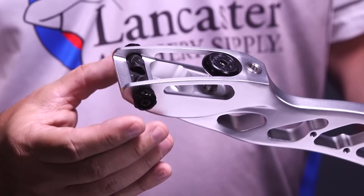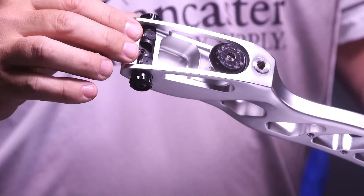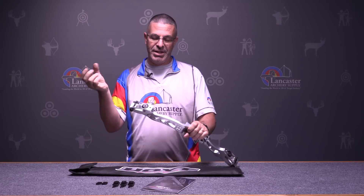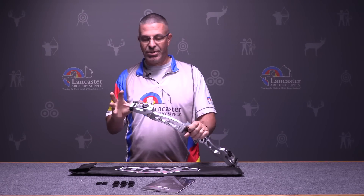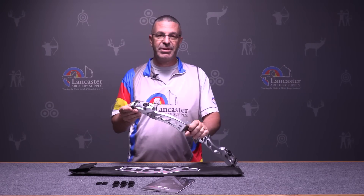You can adjust the limb left or right. Then inside there are studs which you can raise or lower, which is going to affect your tip position if you need to move it left or right. Obviously you want everything to be straight — that's critical for accuracy — so you're going to be able to make those adjustments with this pro series system.